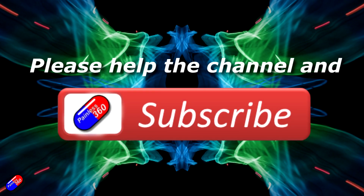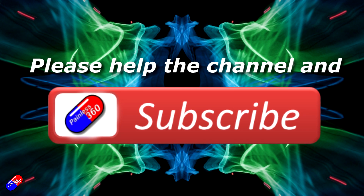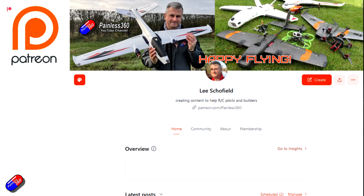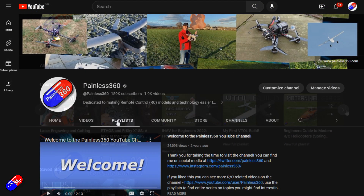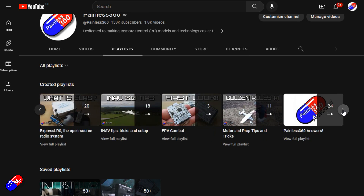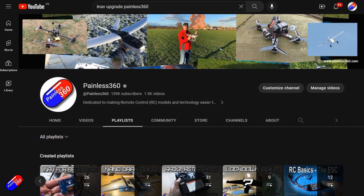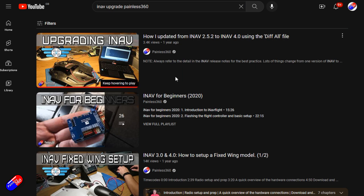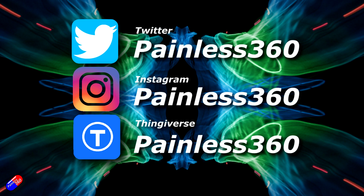Thank you for watching the video. If you find my videos useful, please take a moment to hit the like and subscribe button — it helps the channel a lot. If you really like what I'm doing, you can become a Patreon, support the time I spend helping others, and get access to lots of exclusive benefits — link is in the video description. All the videos on the channel are organized into playlists, so you can easily find all the videos on a subject you're interested in. Add Painless 360 to your searches on Google and YouTube to find my content for any particular topic. Thanks again for watching, and as always, happy flying.